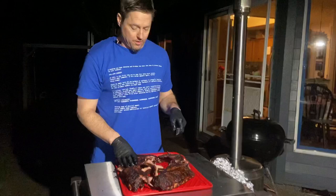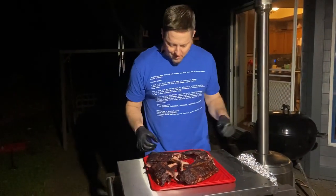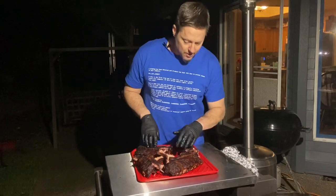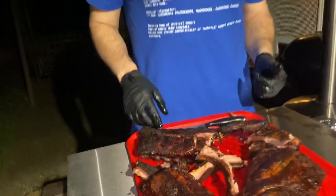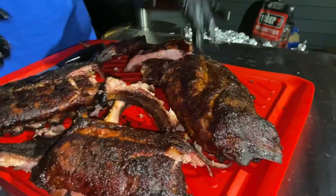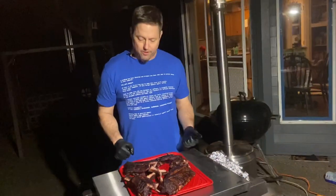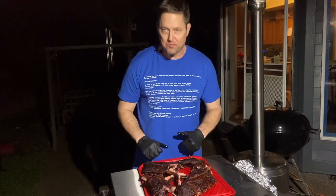Six of one, half dozen of the other. If you like that dark, drier bark — great. The mustard gave it a lighter color and kept it more moist. Some people spritz, some don't — so there you go, folks. Hope you enjoyed it. If you liked it, subscribe, hit that bell, give it a thumbs up, and we'll see you next time.